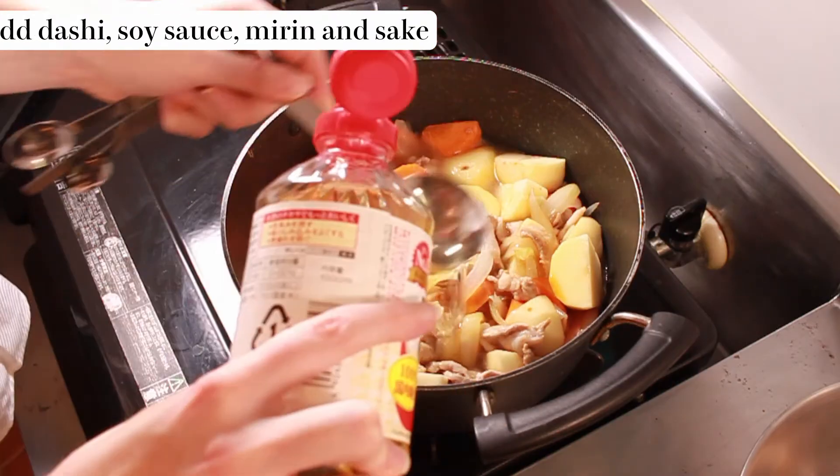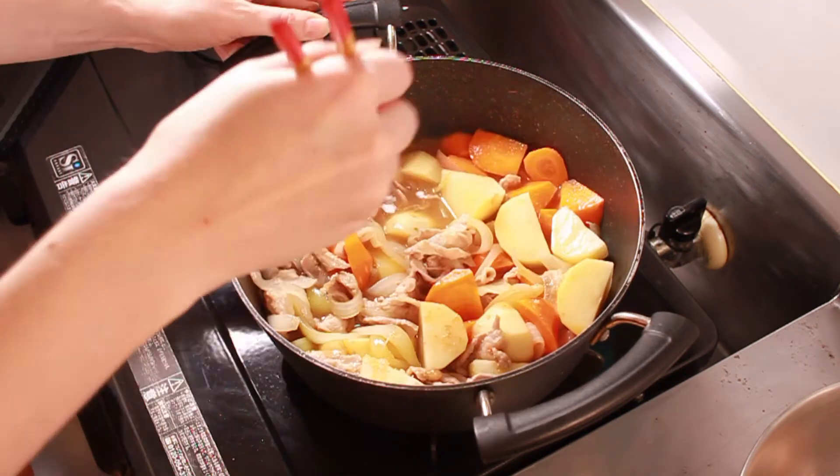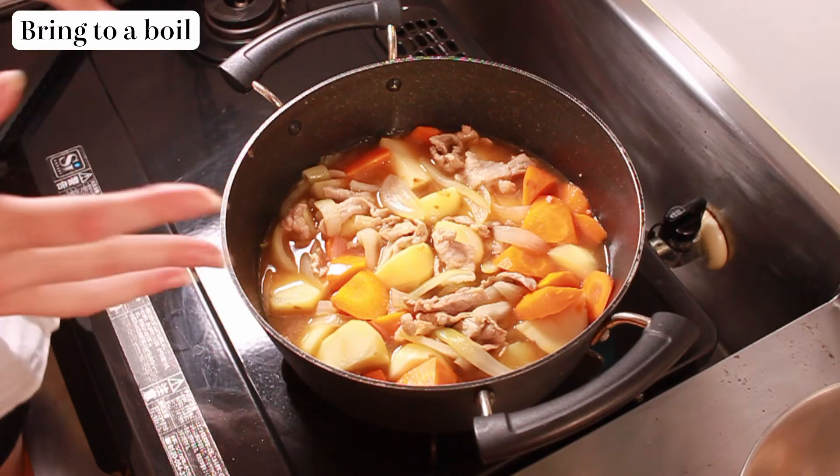Now we're just going to add our seasonings. It's two tablespoons of all of our liquid seasonings, then three teaspoons of sugar, and half a packet of dashi — about four grams of dashi powder. But if you have liquid dashi that you've maybe made at home, then you could just use that in place of the water. The only difference between white sugar and brown sugar is that brown sugar has some molasses in it, which makes it have a slightly deeper flavour. I'm not sure it really makes that much difference, but brown just goes better with meat. Give it a stir, make sure that everything is getting coated, and bring it to a boil. Once we've added all of our liquid seasoning, everything is at least partially submerged in the liquid.